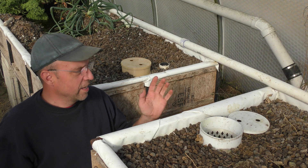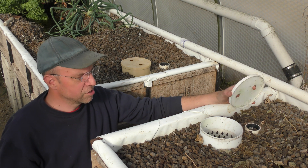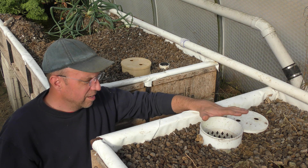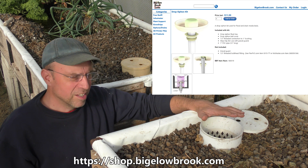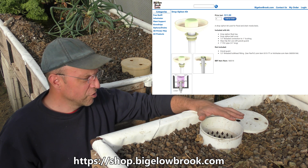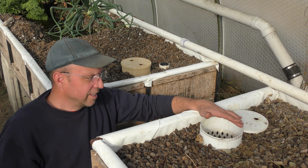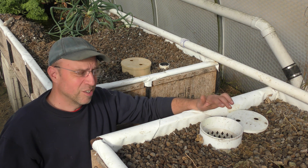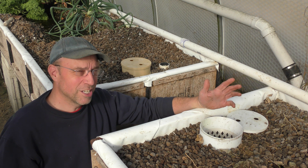That's about all I have for this video — when everything works fine, there's not much to report. I do have these as 3D printable STL files available on my website, and I can print and ship them out to you as well. If you're interested, feel free to check out my site. At the end of the video I'll leave a clip of this running so you can see it going through one of its flood and drain cycles. Thanks for watching.